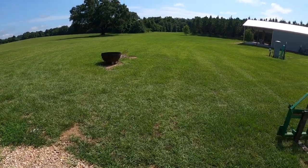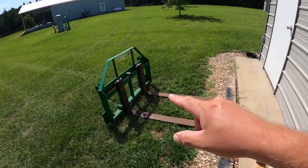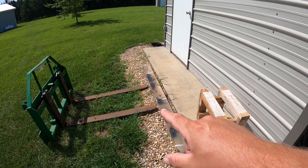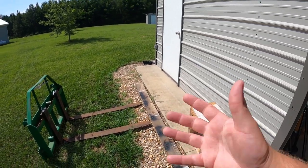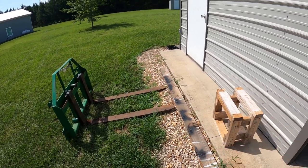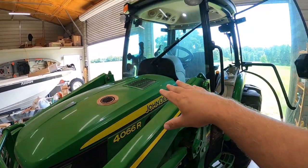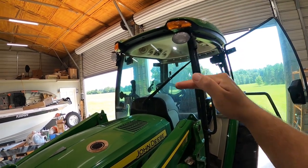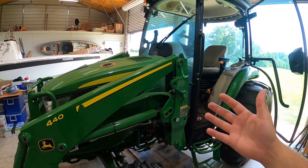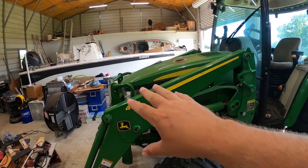Probably the biggest gripe I have with tractors is the hood when using my most common attachment — tractor forks. I'm always picking up pallets, moving things around the property, picking up logs — I use my forks constantly. The problem is I can't see the tips of the forks from the tractor without standing up off of the seat, which makes the tractor no longer want to drive due to safety features. You're always stabbing the tips of the forks in the ground or into what you're trying to pick up. The larger the tractor, the bigger the engine and the bigger the hood. My last tractor was smaller and I could see around the hood a little easier.